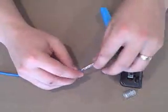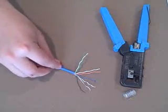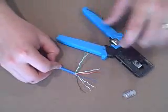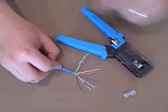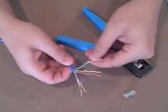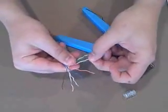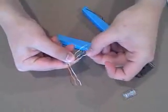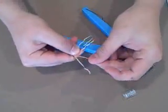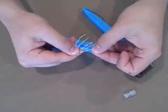We now need to untwist each of the pairs. After you've untwisted the wires, we need to get them in the right order. If you have a tool similar to ours, it will probably list the order you need right on the tool itself. The order is: white-green, green, white-orange, blue, white-blue, orange, white-brown, and brown.